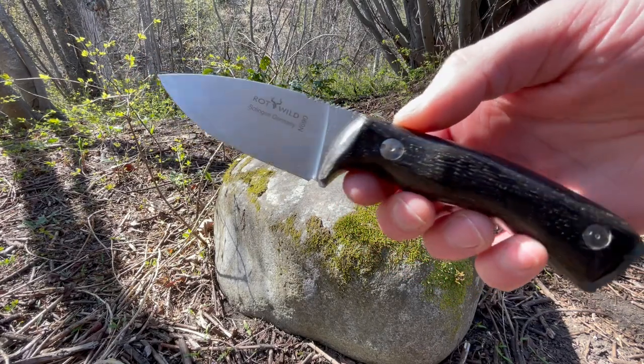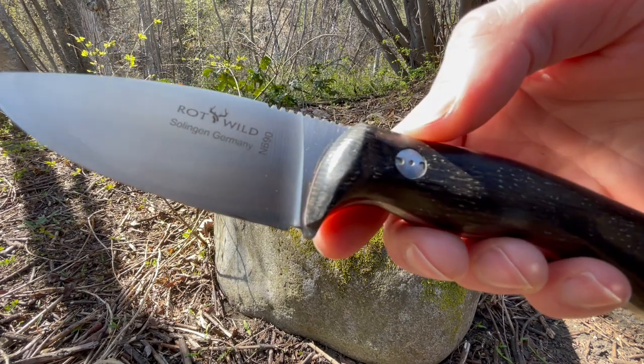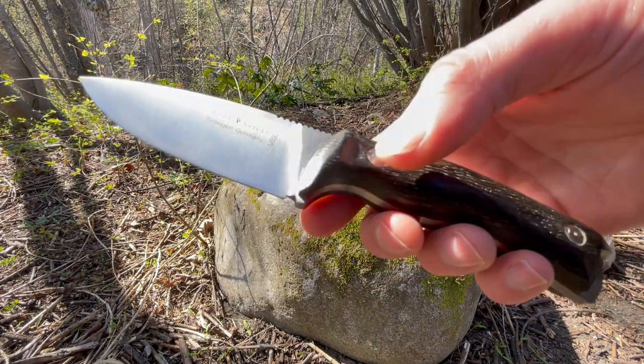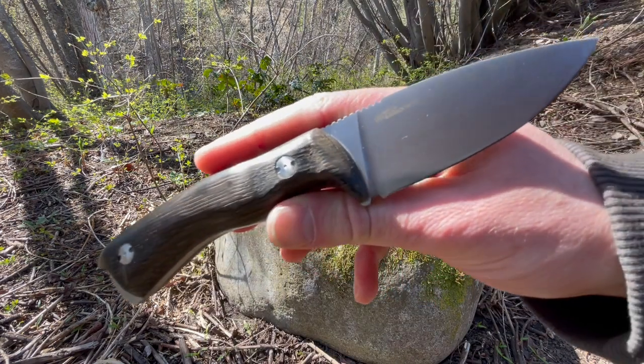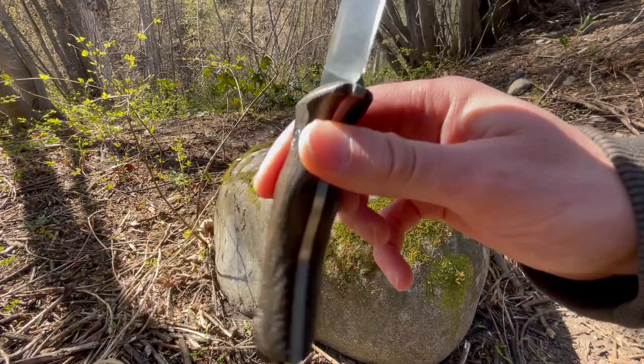This is David from bushcraftcanada.com. I've got a nice little blade from Otter Knives of Germany to show you today. They're a really nice traditional company that makes some really classic designs. This is a nice little fixed blade they do that we've just had in.